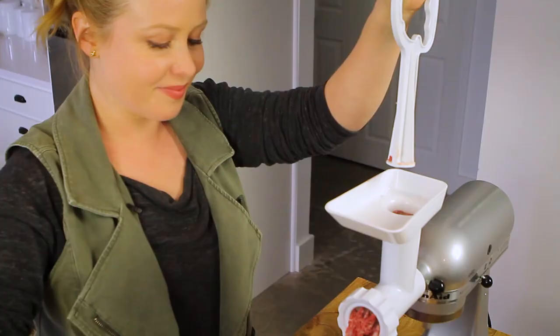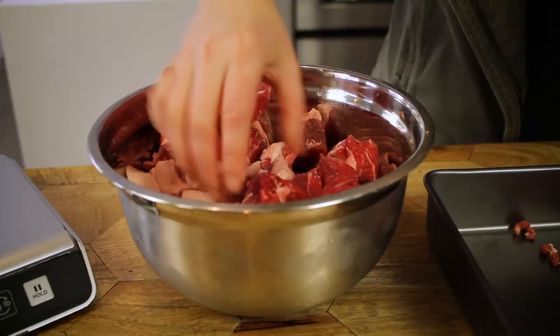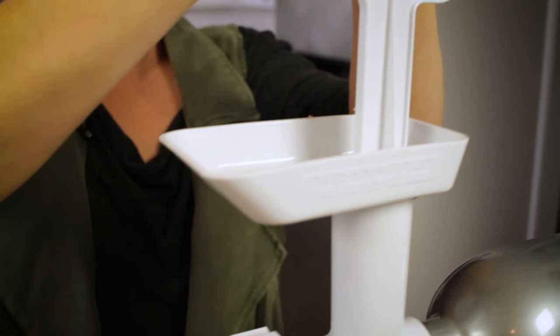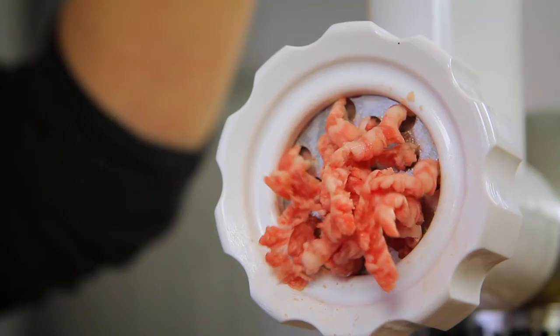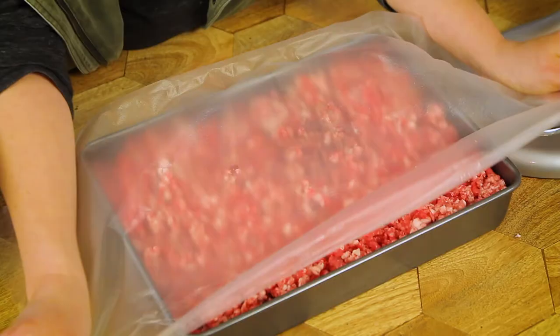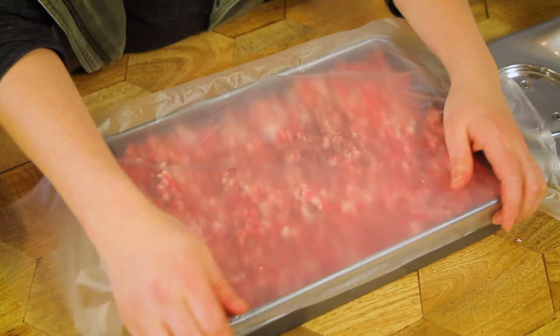Starting with the larger die and working at the pace of your grinder, gently press the meat through, alternating between lean and fatty pieces as you go until all of your meat has been used. At this point you're ready for burgers and meatloaf, but for meatballs or sausages you'll want to run it again through the fine grinding die. Simply cover the bowl of ground meat and place it back in the freezer while you clean and reassemble your attachment.